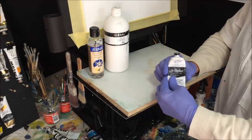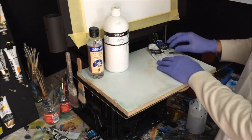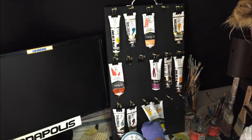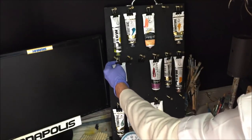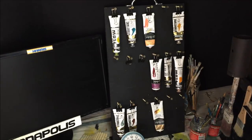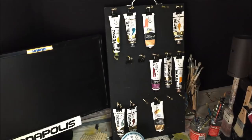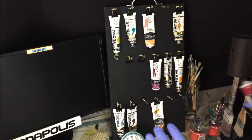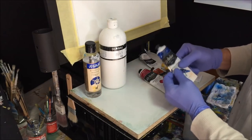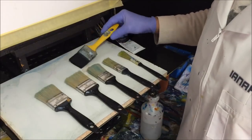We'll have our titanium white for the actual cloud colors and some sky color. I've got phalo blue, but this is going to be a sunset sky, not a blue sky. So I'm looking for yellow, and I've got something called red gold — basically an orange. I might also try some quinacridone magenta to get some orange going, and possibly some blue at the end to create a darker purple color.